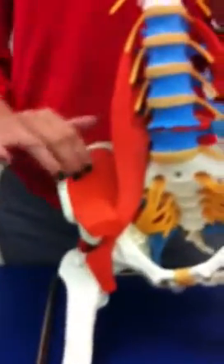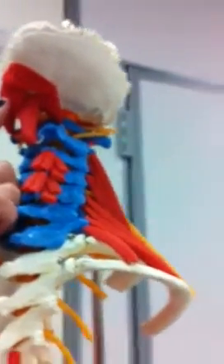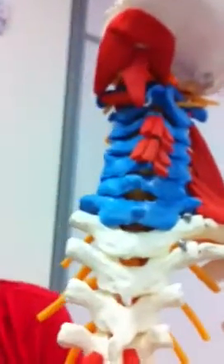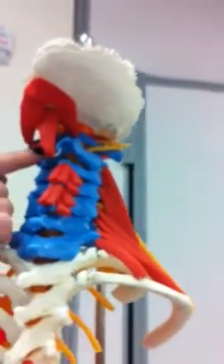Then you have the neck triangles up here. This one is the rectus capitis posterior minor muscle, and this is rectus capitis posterior major. This is the oblique capitis superior muscle and oblique capitis inferior muscle. The obliques make a triangle right here — superior and posterior oblique capitis. And then this is the rectus — the minor and the major.